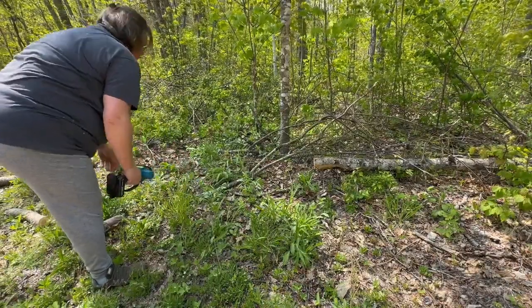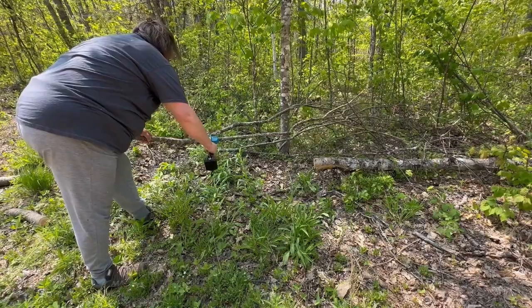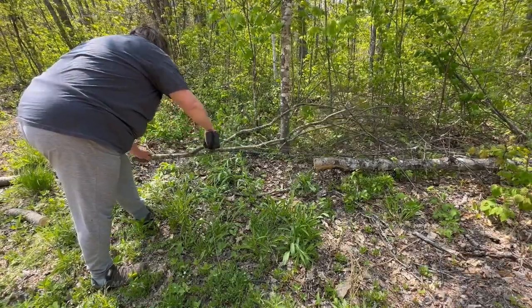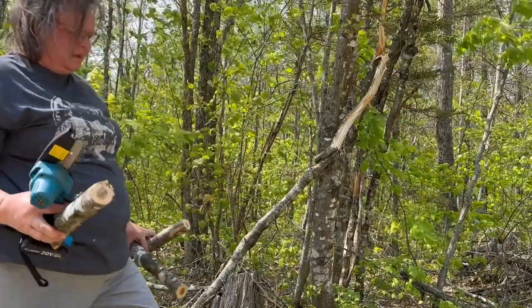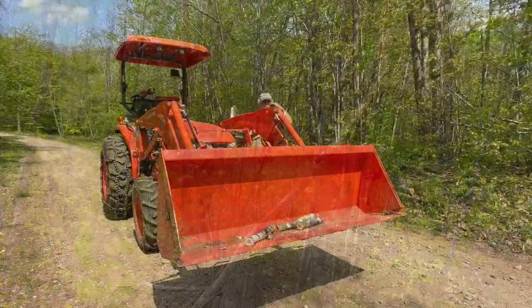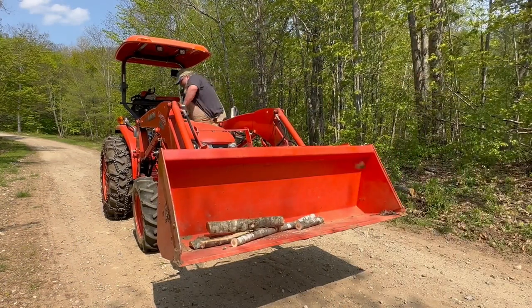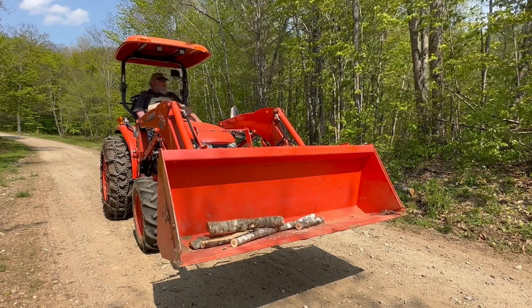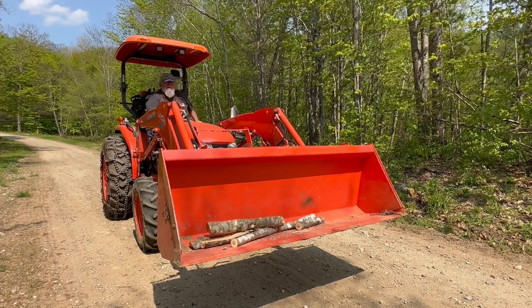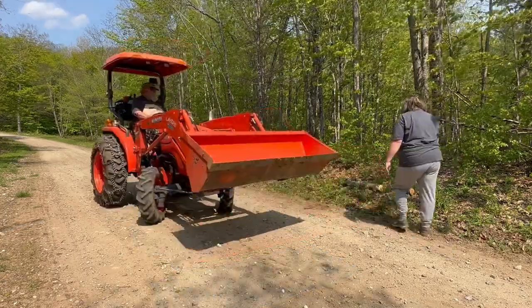I went through and cut a bunch of limbs and a bunch of trees that we had down, and the battery was still going strong after about 30 minutes of use on small limbs. Of course, the bigger the limbs — it goes up to four inches with this — would probably run the battery down a little bit quicker.